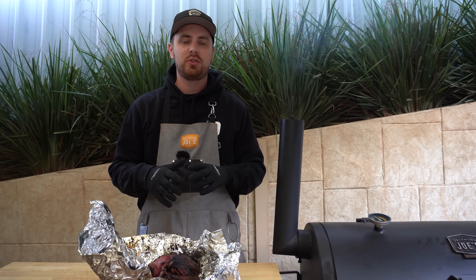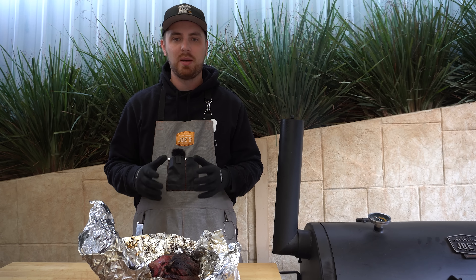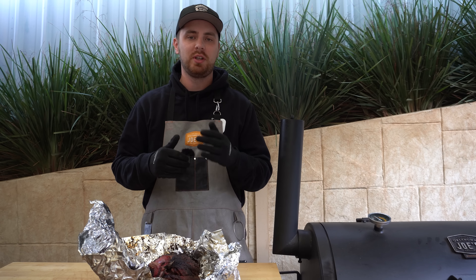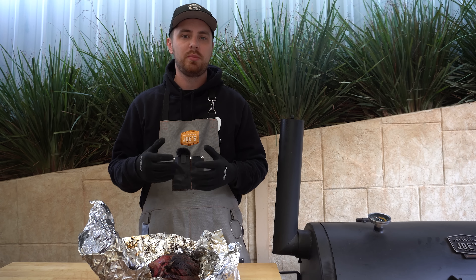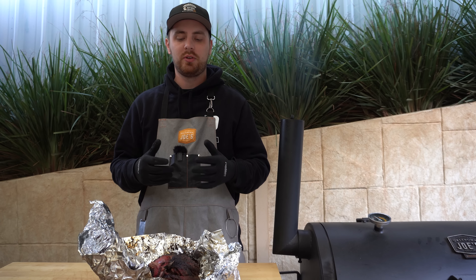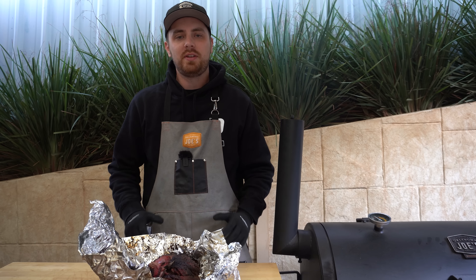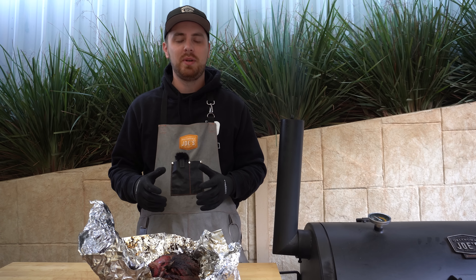Now our lamb shoulder's out, I'm going to let it sit there unwrapped for a couple of minutes just to stop that cooking process. Personally, I don't like my pulled meat to go too far towards a mushy state, which could happen if we wrapped it straight back up — it would continue cooking. Once a couple of minutes have passed, I'll wrap it back up and let it rest at room temperature for an hour before serving. If I didn't need to serve it for another four to six hours, I'd wrap it in foil, put it in an esky with an old towel for insulation, and it will stay hot for four to six hours.